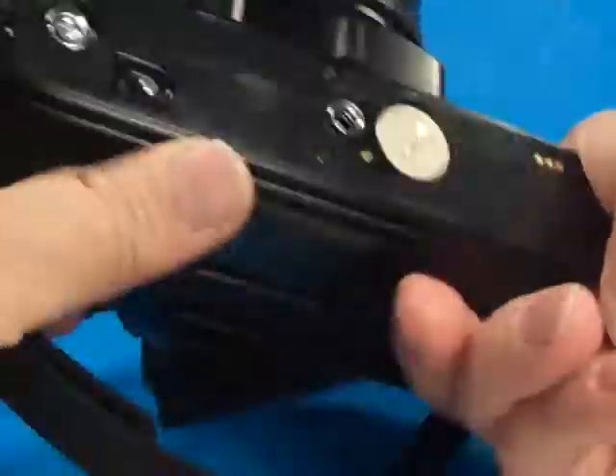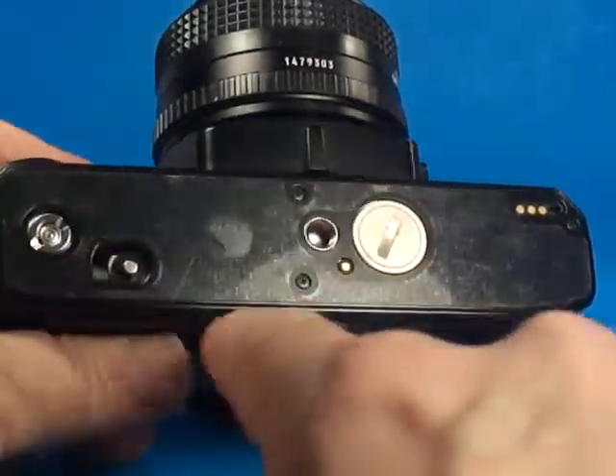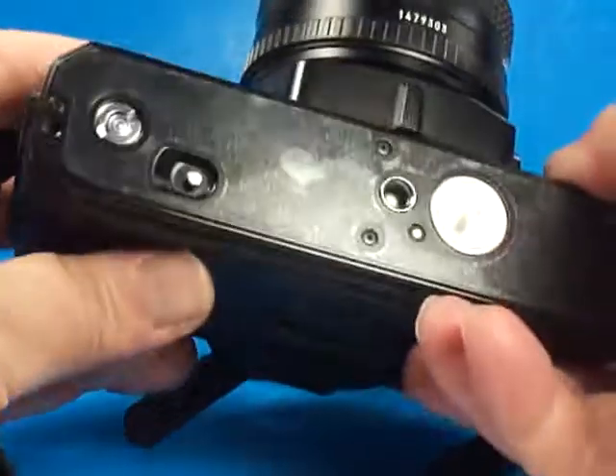The bottom looks good. It still has this protective plastic — some people took these off, but a lot of people left them on. It keeps the bottom from getting all scuffed up.